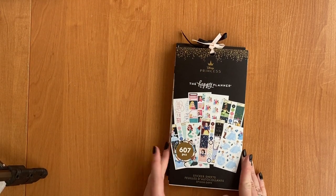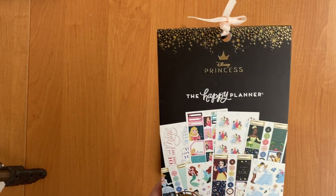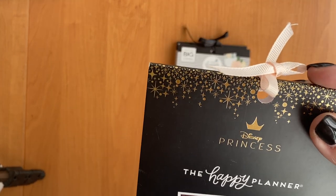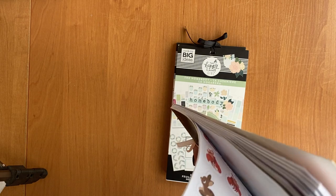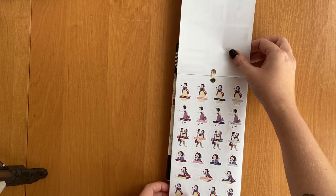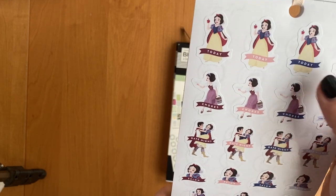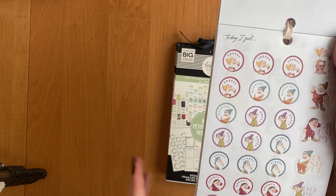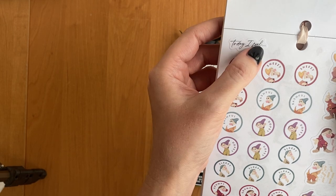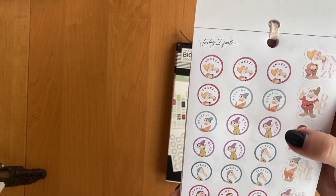Now let's move to the actual sticker books. I have three right now but plan to buy more this autumn. First is the Disney Princess sticker book with Snow White, Ariel, Cinderella, Tiana, and Aurora. Each princess has the same set of stickers — full boxes, small cover stickers for things like 'date night' or 'chores,' and a special 'Today I Feel' page where you can add a sticker showing how you feel, like one of Snow White's seven companions.